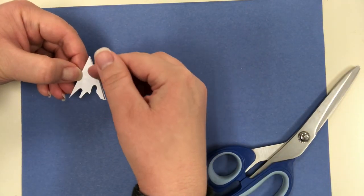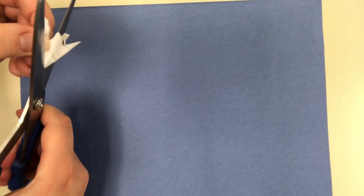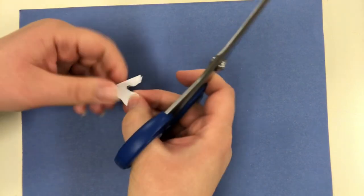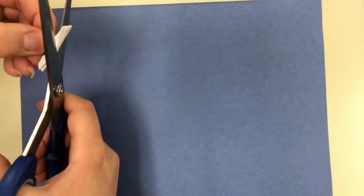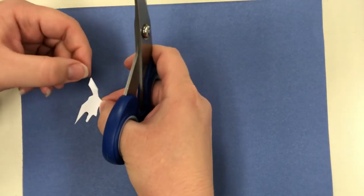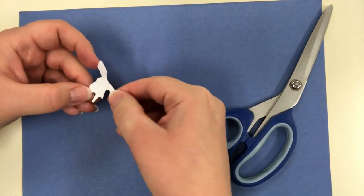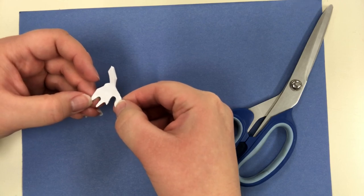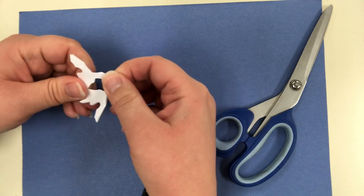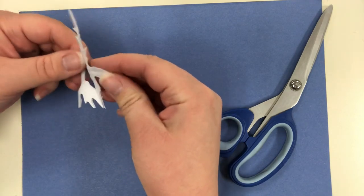Now I'm going to cut out a shape from this side, and then a shape from the other side. Right at the tip I'm going to barely cut the tip off so it has a little hole in the middle of the snowflake. If I went too fast, go back and rewind. Now I'm going to open it and see what my snowflake looks like — each one will be different depending on how you cut it.